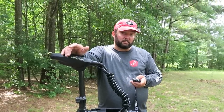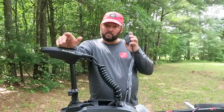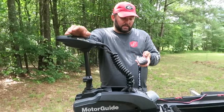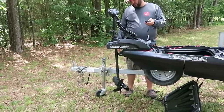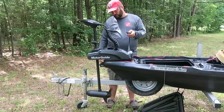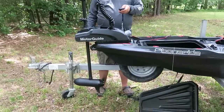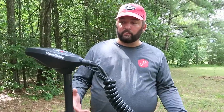Another cool thing about this motor is that it's not a foot control — you don't have to have your foot on it to steer. You just use the remote control, which runs everything. You can hit the anchor button for the Pinpoint GPS anchor, steer it, and change your speeds. This thing flies — it's just a cool feature for a kayak.